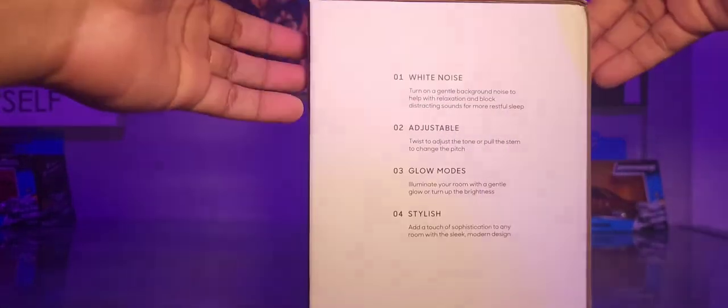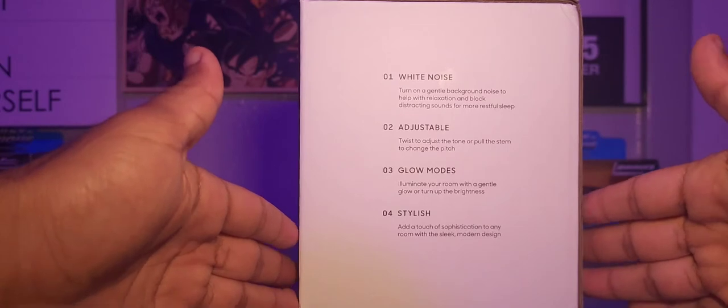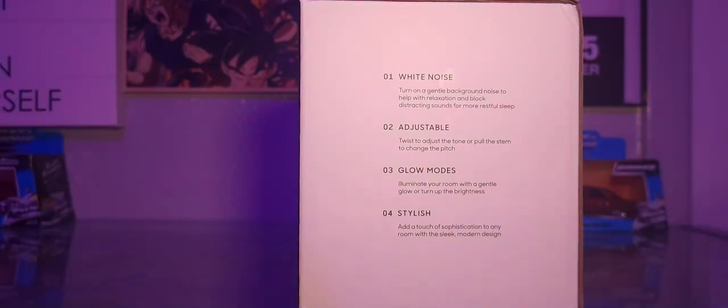Turning it around: number one, white noise — turn on gentle background noise to help with relaxation and block out distracting sounds for more restful sleep. Number two, adjustable — twist to adjust the tone or pull the stem to change the pitch.